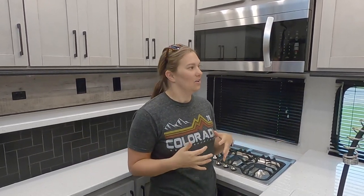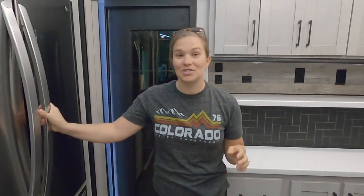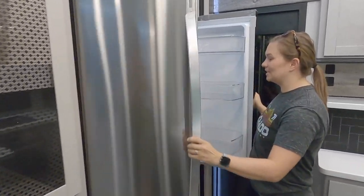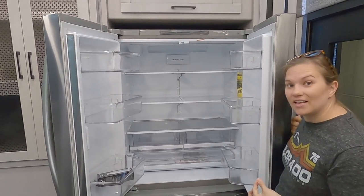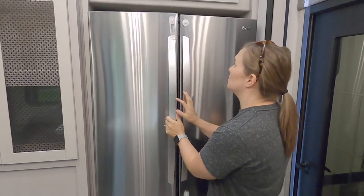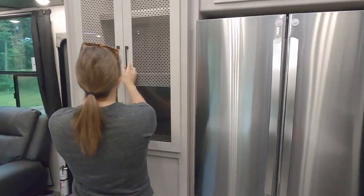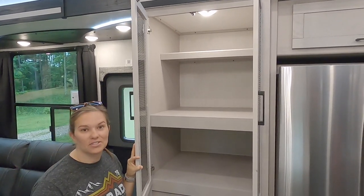You can't bring all of the glassware and the heavy things you might be used to, or all the things you might use for entertaining. We're not going to have huge parties, so you don't need all of those things. But there's lots of really great storage everywhere, which will be kind of fun to figure out. Over here, we do have a residential size fridge — it opens really large. We have six people in our family and they eat a lot, so we needed something larger than a small camper fridge. And then over here is our pantry, which is pretty good sized for a camper.